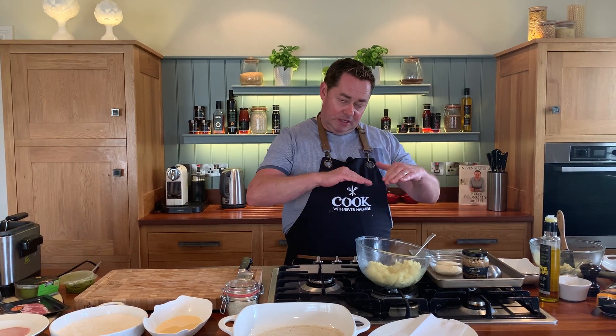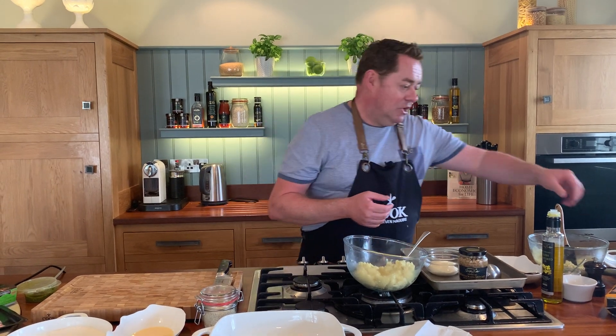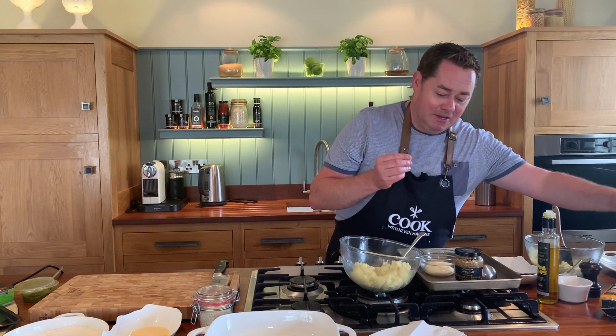The key to really nice mashed potatoes — I use roosters here at home. I peel them, I steam them and then I drain off the water underneath the steamer, let them sit with a tea towel or some nice kitchen paper and let them steam out so it dries them out.